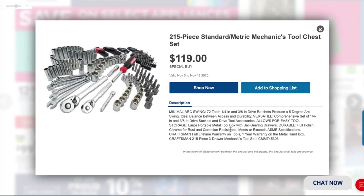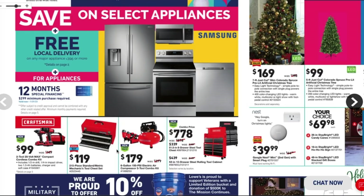The Craftsman 203-piece mechanics tool set — model CMMT45305 or 303. We've got long sockets, short sockets, hex keys, bits, a bit driver, some extension bars, and a few combination wrenches. It's a pretty good little kit for the house and the DIYer.